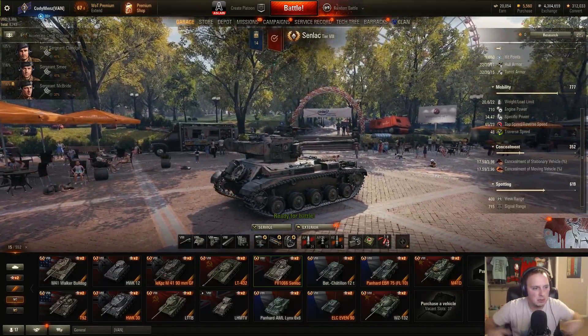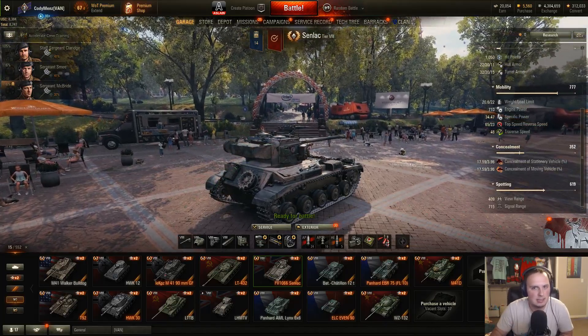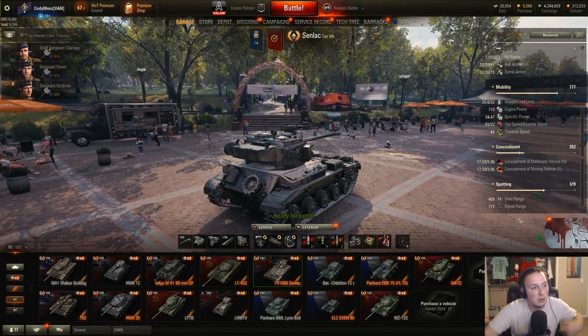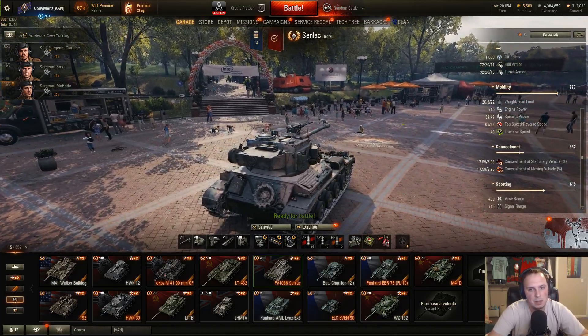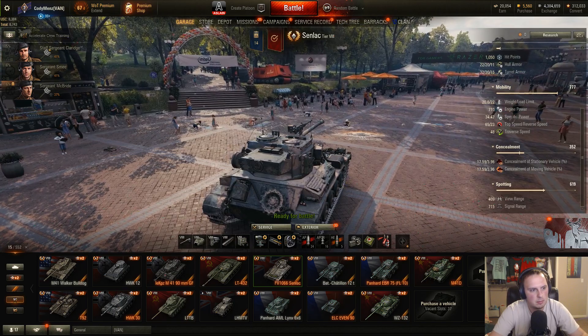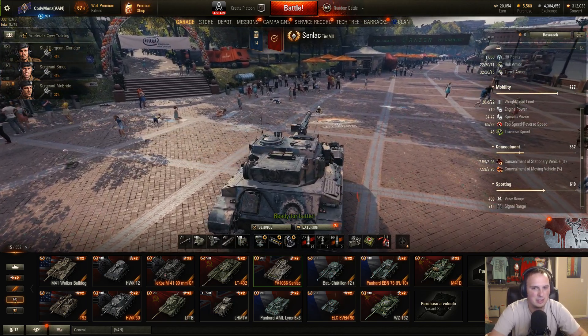Hey, it's Menz here, doing a review of the new tier 8 British premium light tank, the FV1066 Senlac. Before people start saying 'oh my god, it's a British light tank,' this thing is a little bit different than the British light tanks in the tech tree.